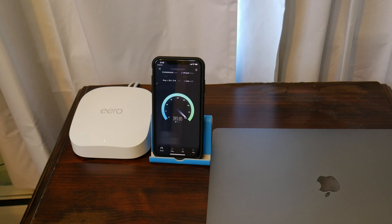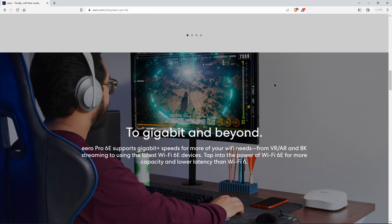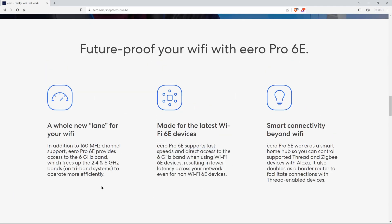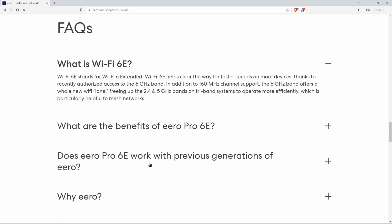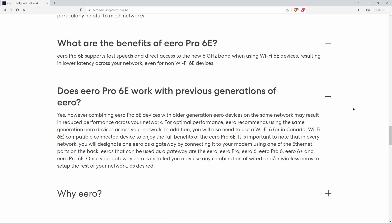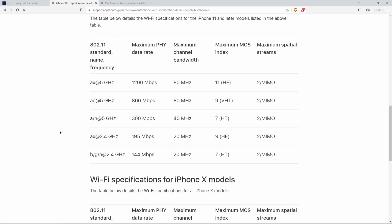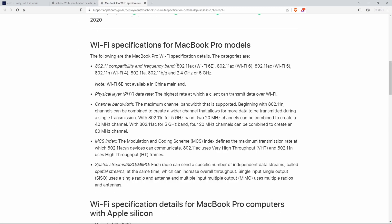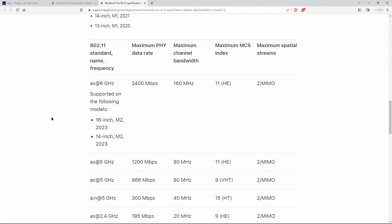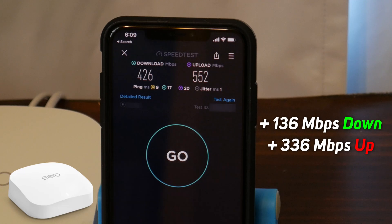Then we'll test the old iPhone on Wi-Fi. Keep in mind that when I filmed this video I didn't have any Wi-Fi 6 devices, so we're really only testing the 2.4 GHz and 5 GHz Wi-Fi. If you have 6 GHz Wi-Fi 6E capable devices, you should see even higher Wi-Fi speeds. But still, much faster Wi-Fi speeds with the Pro 6E.